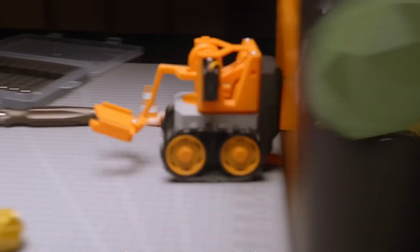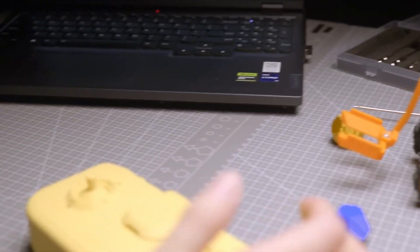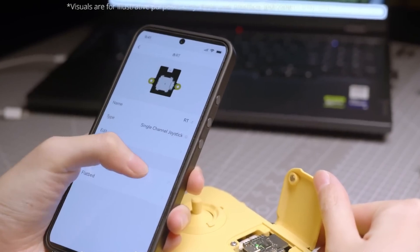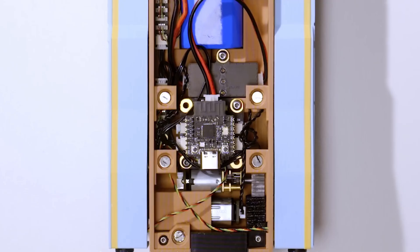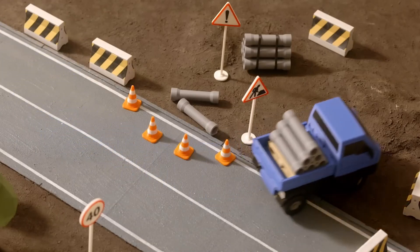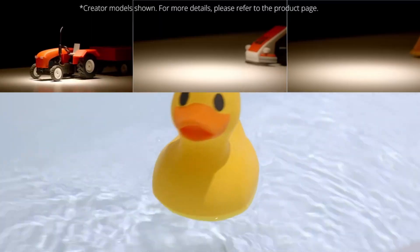Cyberbrick is a modular electronic system designed specifically for 3D printed projects. It lets you add smart functionality to your prints without needing to mess with wires, soldering, or complicated setups. Instead, you just snap these compact modules into your design and suddenly you've got a moving robot, a remote-controlled car, or even something completely new that you've come up with.